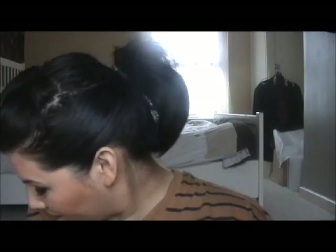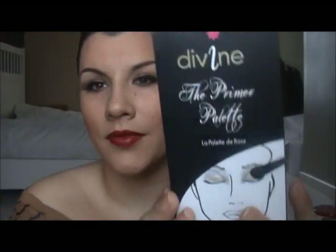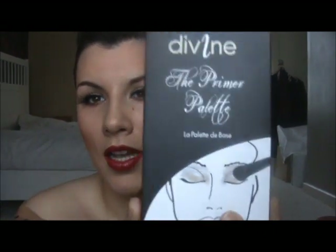My video will be up today, and also yesterday — I think on Thursday — Sleek brought out a new palette called the prime palette, so obviously you have to go and get one. It's called the primer palette. And I can't wait to try it, I haven't tried it yet.